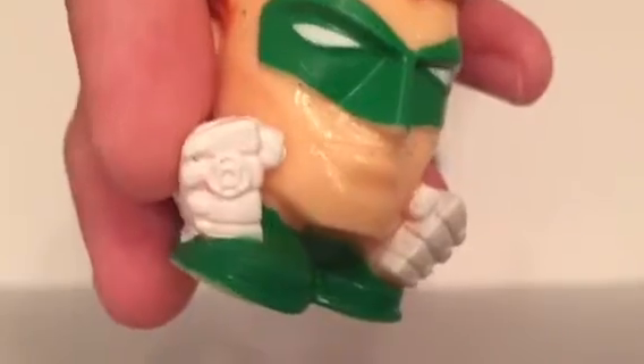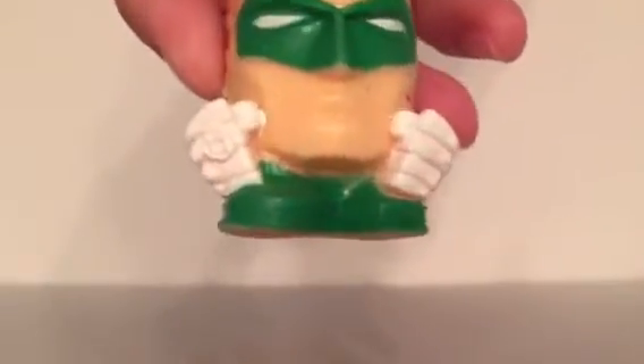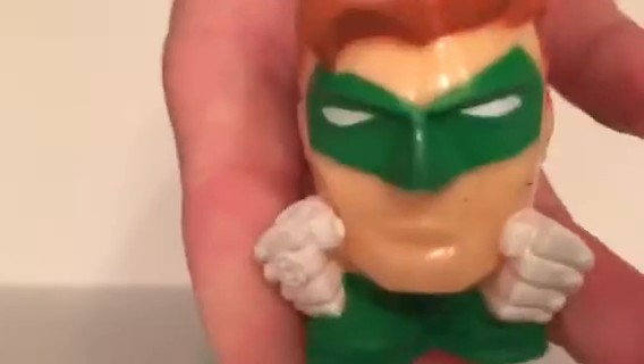Etched into his fist there. So would you say that's Hal Jordan? Yeah, it's Hal Jordan. Although he's got red hair. That's Hal Jordan — he's got the mask on. True. He's cool. Very cool.